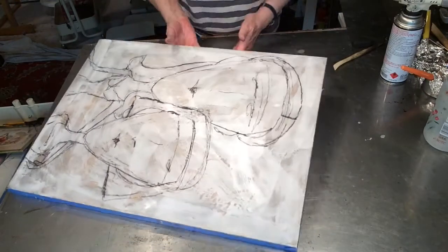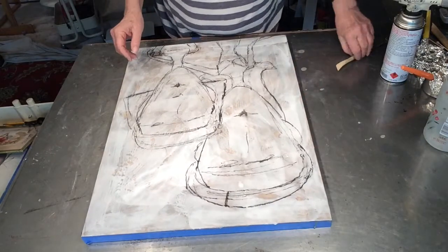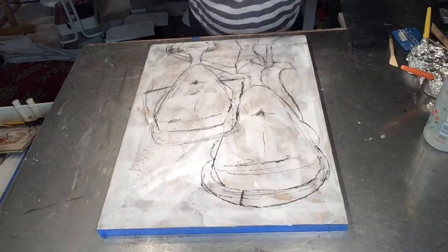So I'm going to show you my next step, which is just sort of painting in the background so that I have an idea of where I'm going.